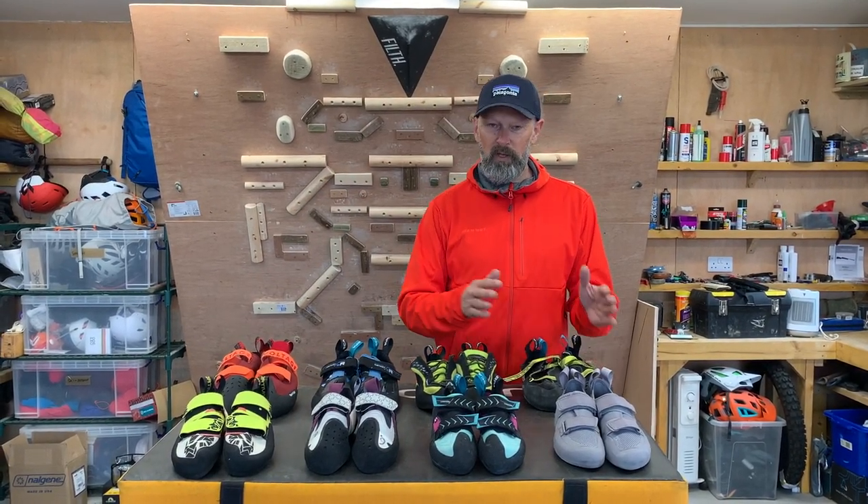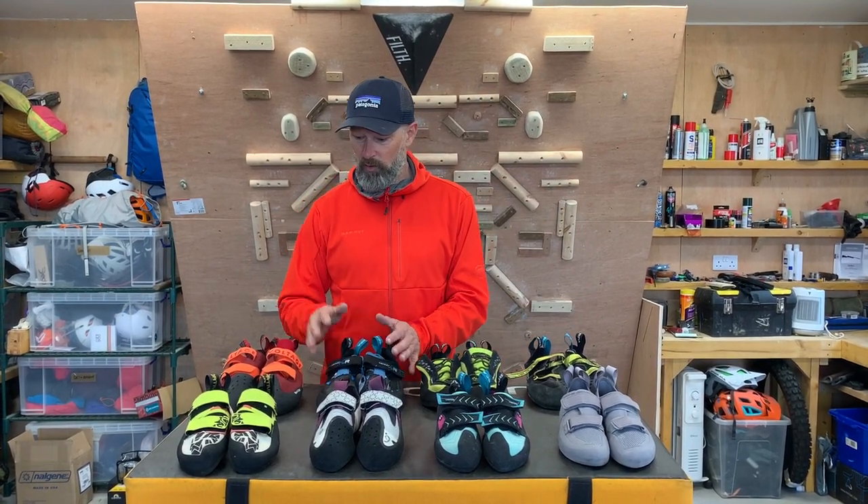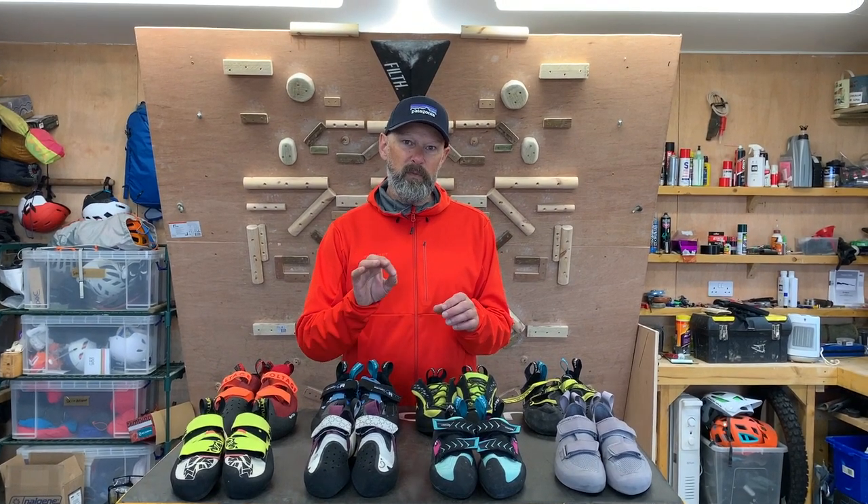50 years ago there was only one type of climbing shoe. Now the range is huge and they're split into different specific types of climbing you might be looking for. We've got introductory shoes, a general all-round shoe, a bouldering shoe, and a sport shoe — and each of those types has a different specific characteristic that you might want to look for.